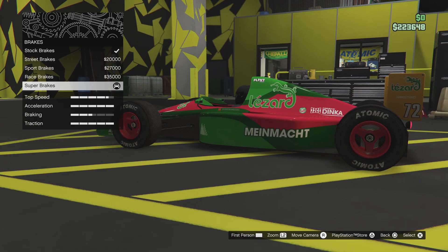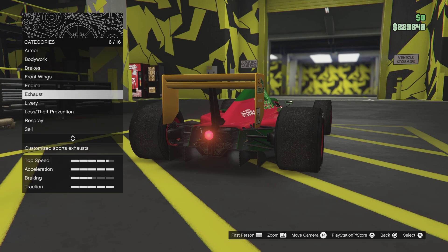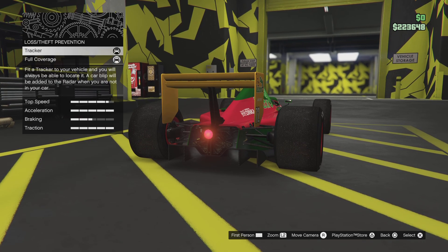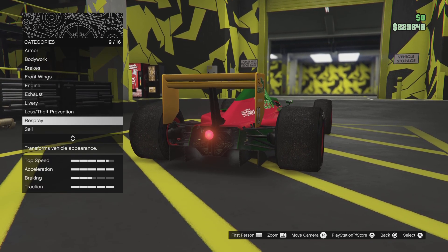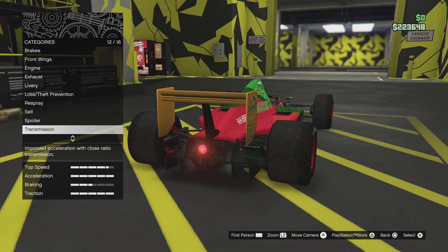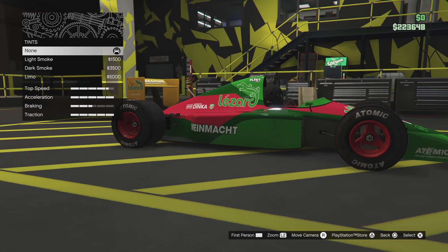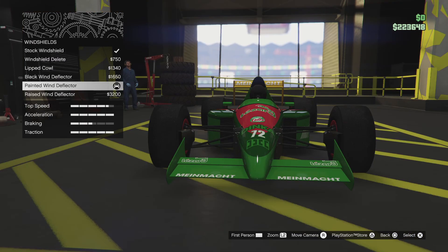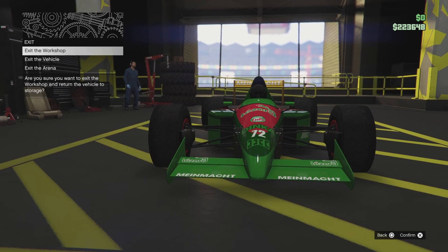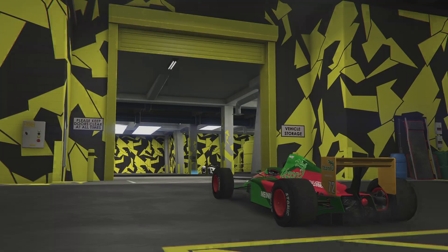That was quick. Could have done both these open wheel cars in the same video. Do not hit that — that would be a very bad idea. Alright, let's exit the arena and go take this to my garage and put her with my other open wheel and race cars.